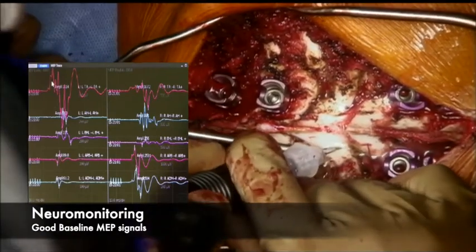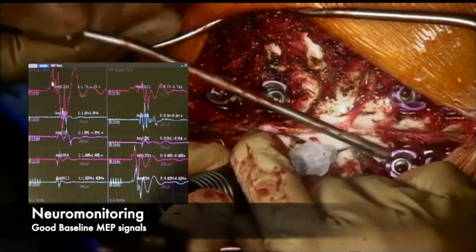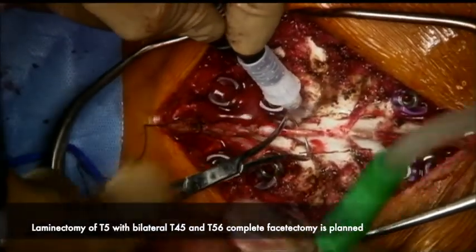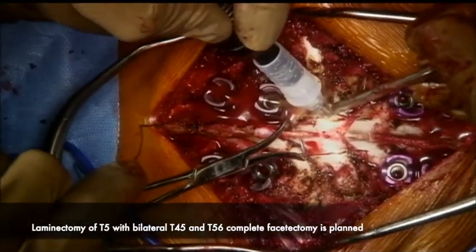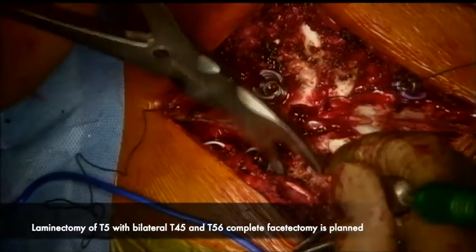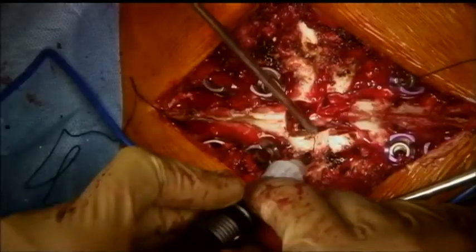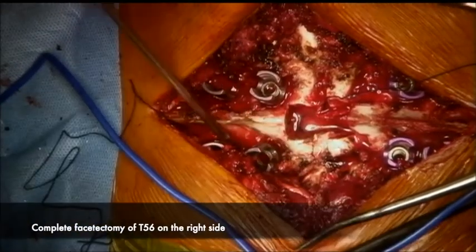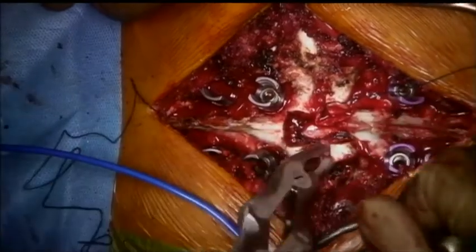A laminectomy of T5 is performed using an ultrasonic bone scalpel. A part of T4 and T6 lamina is also removed with it. T4-5 and T5-6 bilateral complete facetectomy is planned. After removing the transverse process of T5 and T6, a complete facetectomy of T5-6 is being performed.